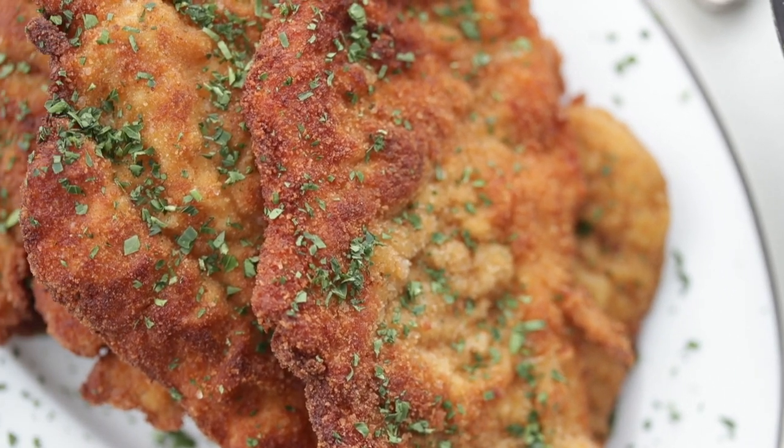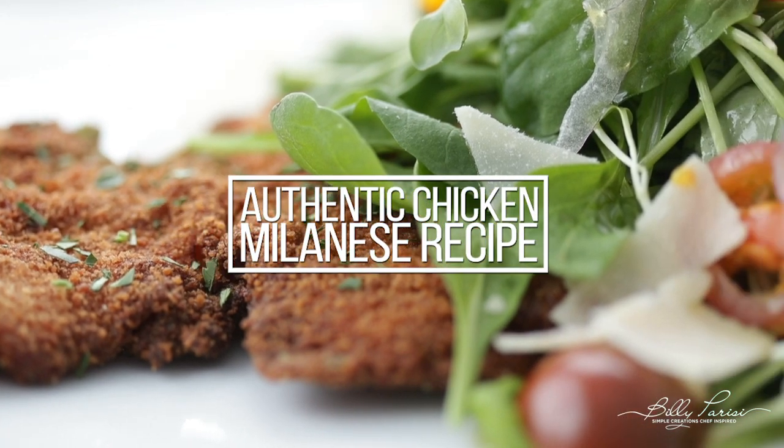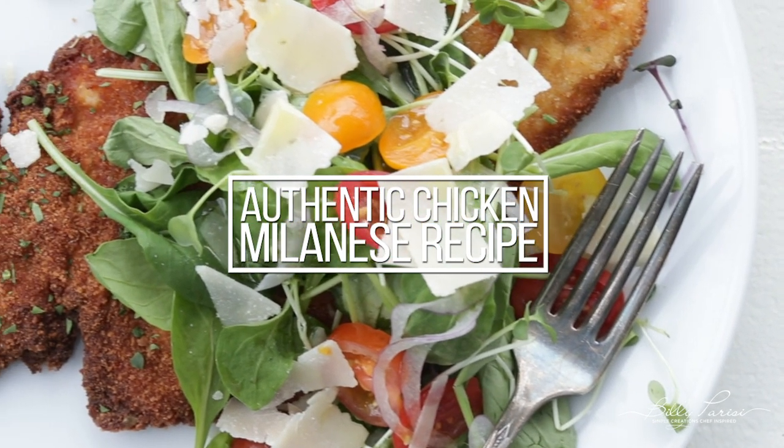What up you guys, Chef Billy Parisi here from BillyParisi.com, and I've got the absolute most perfect weeknight meal for friends, family, whoever — and it's called Chicken Milanese.